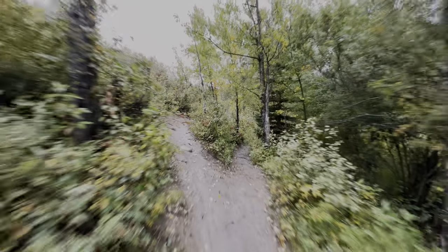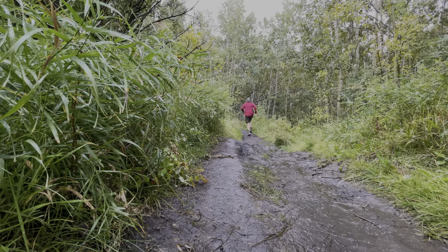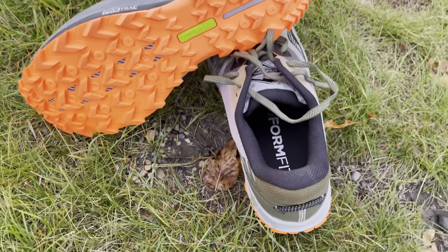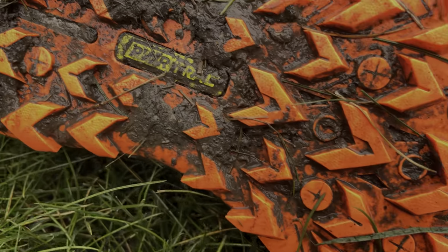Number one: the traction on the PowerTrac outsole is amazing — it is right up there with the Speedcross 5 by Salomon, but the lug depth is not as severe. Because of the width of the outsole I find them to be a lot more stable. In addition, there's only a 4mm offset between the rear and the forefoot of the shoe.